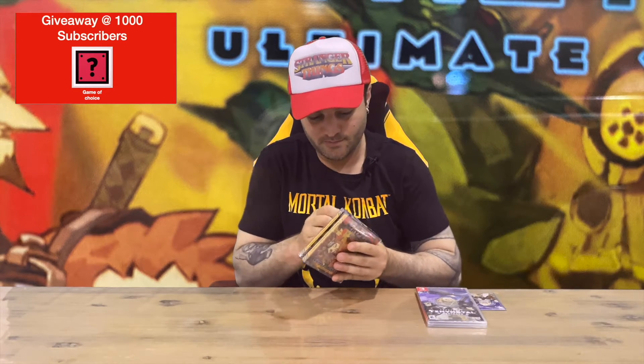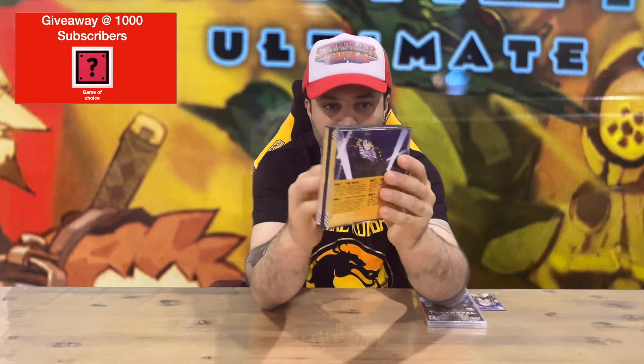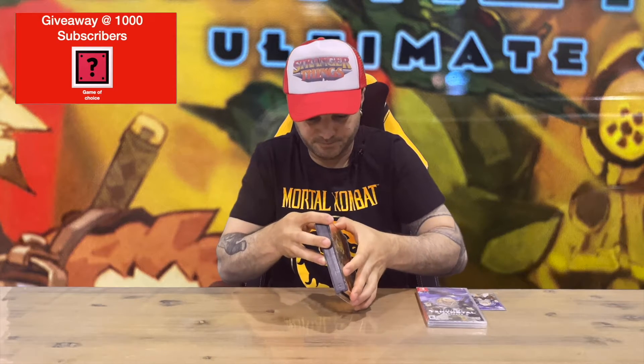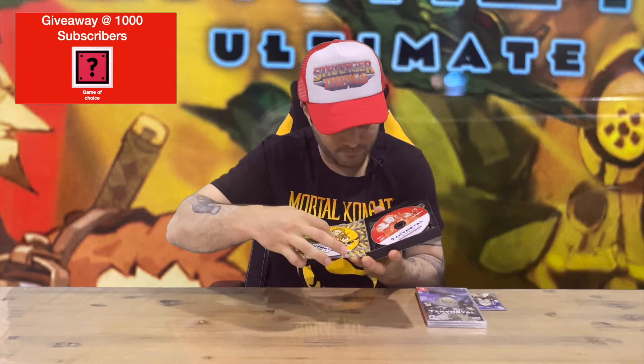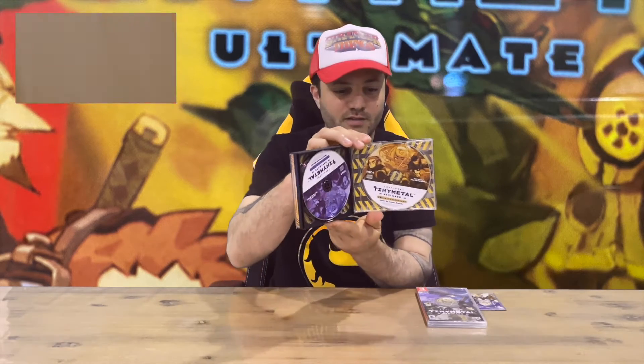We'll open the soundtrack first and check that out. We have the front and the rear of that — a nice dual case here, nice and thick. We've got two discs on the front here, some nice artwork on those. Not too much going on behind that one, and then we have another couple of discs in the back.